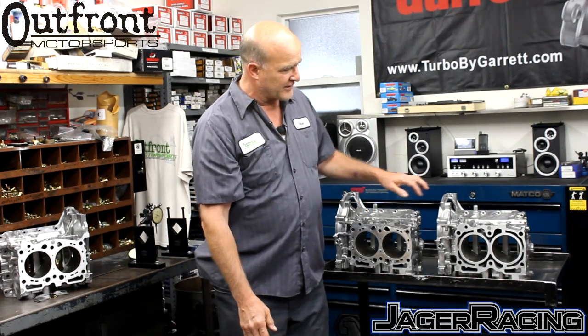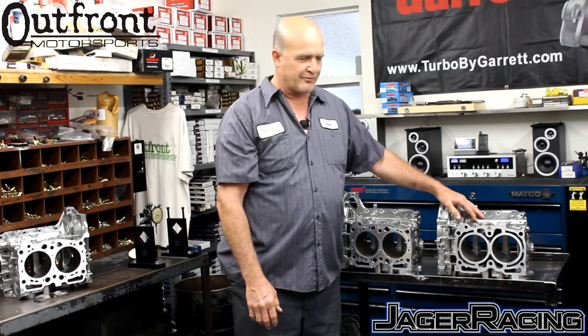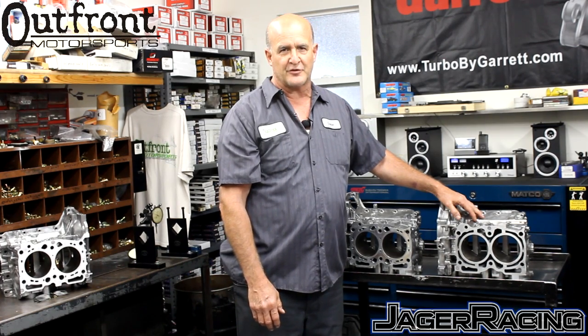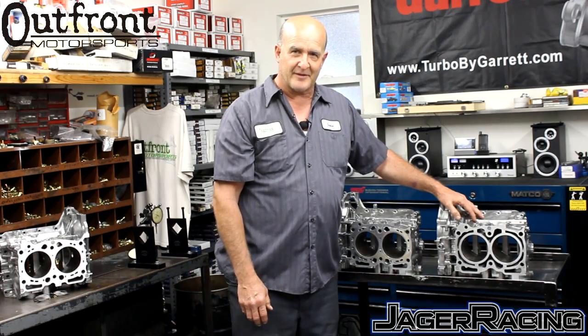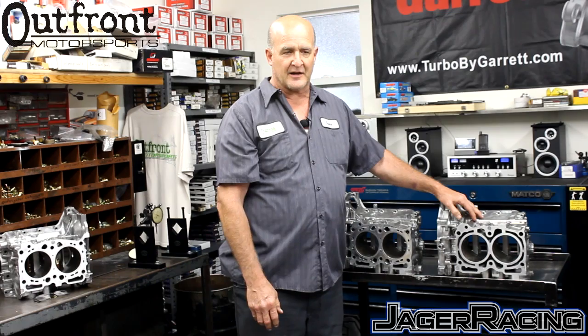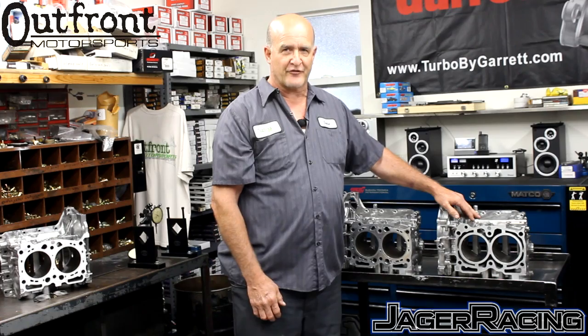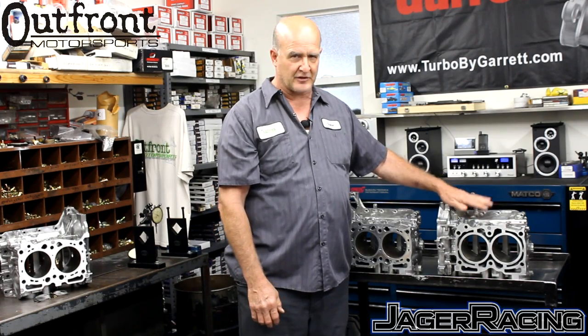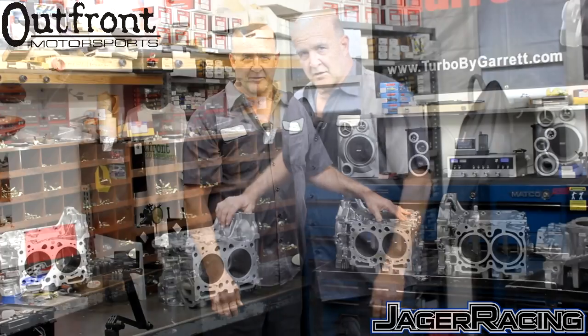Regarding the rating of the closed-deck block: we've never had a version 3 break at high cylinder pressures — 40-plus pounds of boost, nitrous, those types of things. We don't really know where the limit is, but we feel 700 horsepower would be the limit. Any motor running over 500 horsepower would benefit from having the closed-deck block procedure. Version 3 is good up to 700 horsepower, and version 4's horsepower limit is currently unknown.